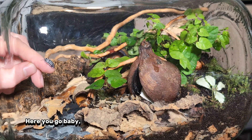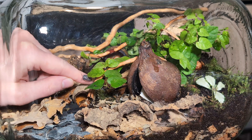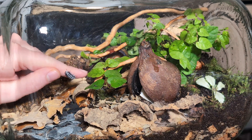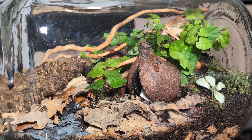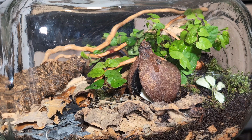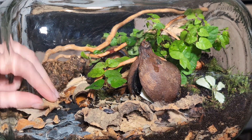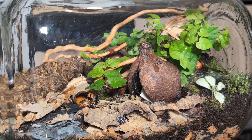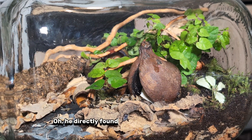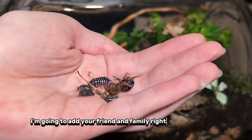Here you go, baby — this is your forever home. I hope you will like it. Oh, he directly found the little cave — smart boy! I'm going to add your friends and family right now.